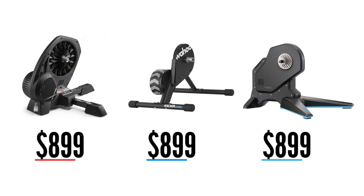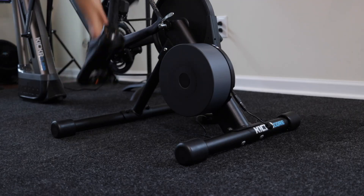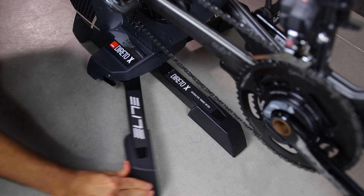All three trainers retail for $899. The Flux and Dorito are housed inside a plastic frame, where the Core is in a solid steel frame. The Flux legs are not foldable, where the Kickr Core and Dorito X are foldable.